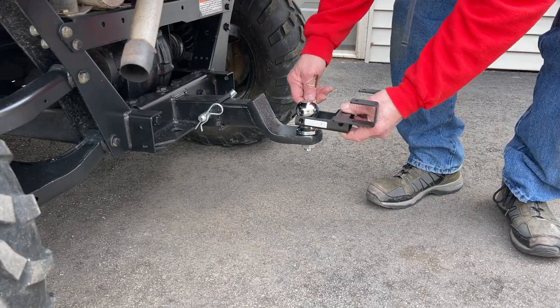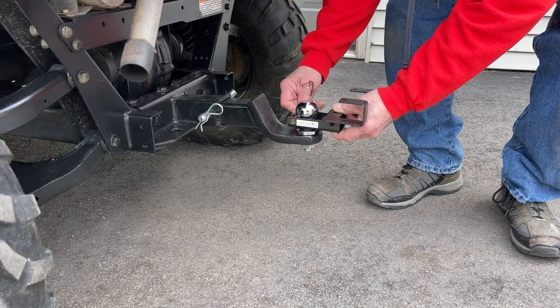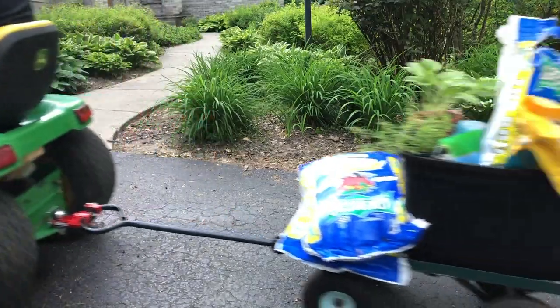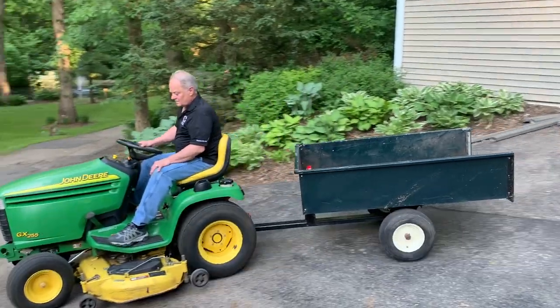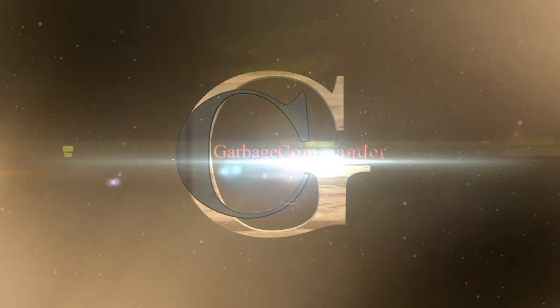Slips over a standard 1-7/8-inch or 2-inch trailer ball hitch. You're ready to haul almost anything while always keeping your trailer ball in place. From Garbage Commander.